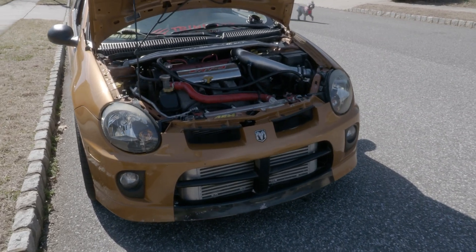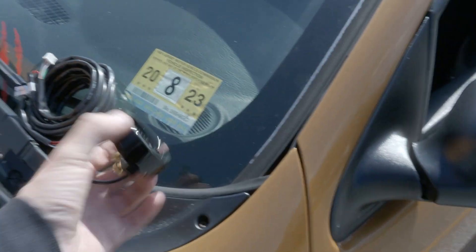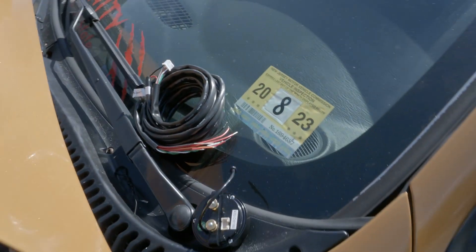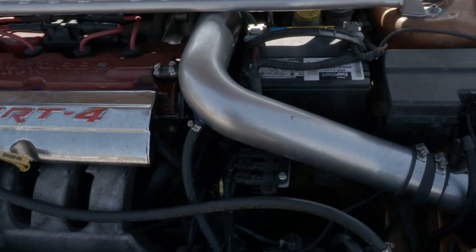Alright guys, so we finally got a true SRT4 on the channel. We're doing a boost controller today to get more precise boost measurements on this car. No longer doing the PCM control — we're going to delete our solenoids.